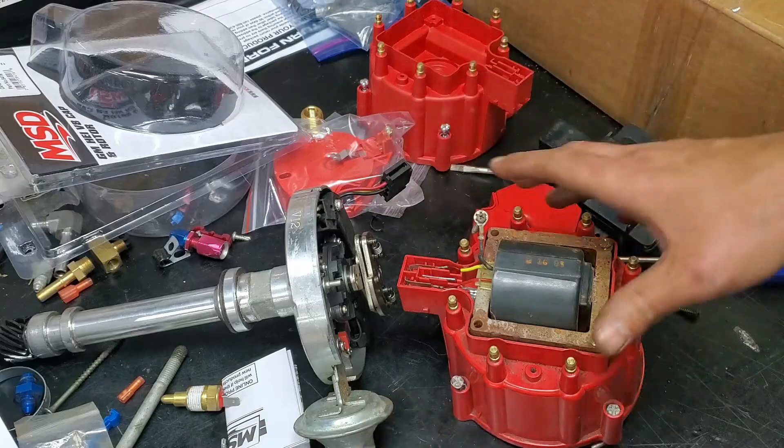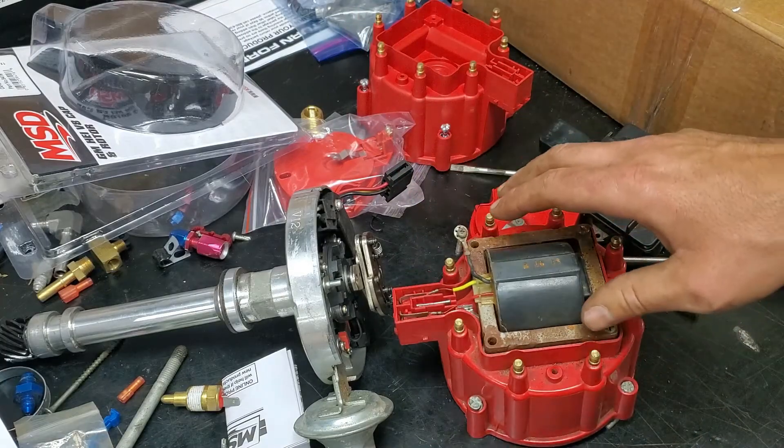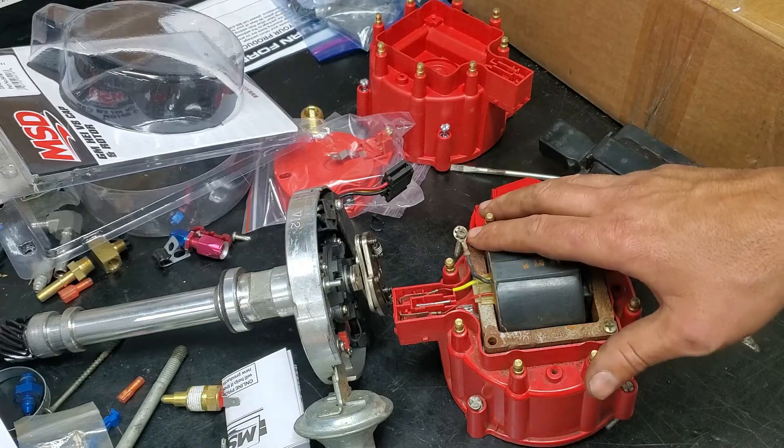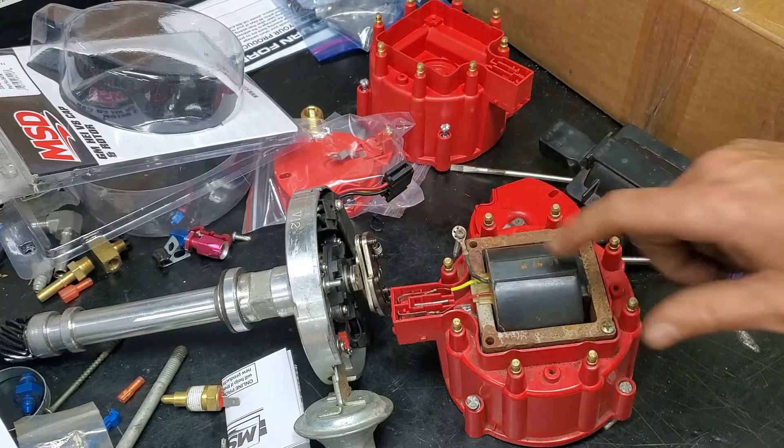But that's something you don't really need to worry about because you're probably just installing a cap and rotor on it. So we'll show you what it looks like in the car and how to do it there, but now you get the general idea of how to do it.